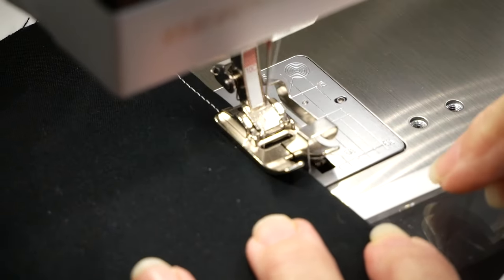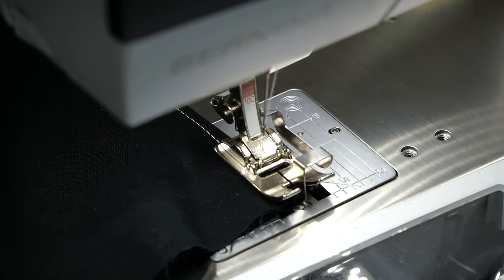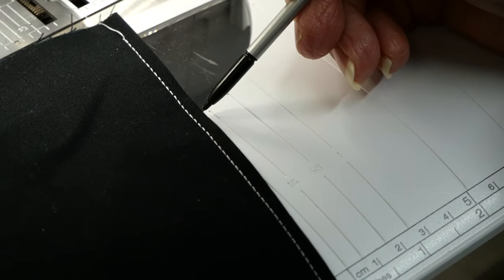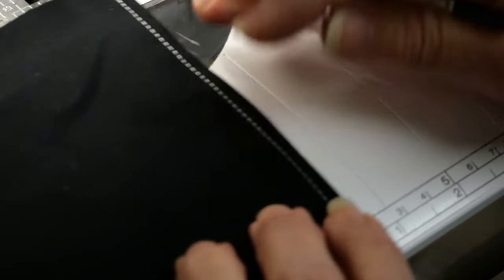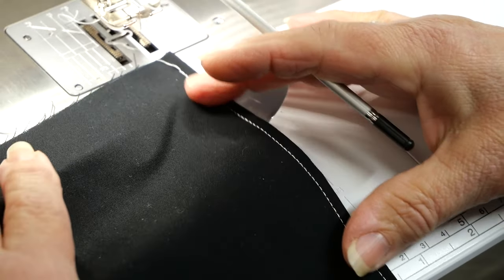Here's another example — imagine this is my hem. I'm going to put my guide right on the edge and stitch along here, so this could be a hem on a garment. As I'm stitching, all I'm doing is watching my guide along the edge of the garment. We're on slow speed so we'll move a little slowly — and my stitching is perfectly parallel with my edge.